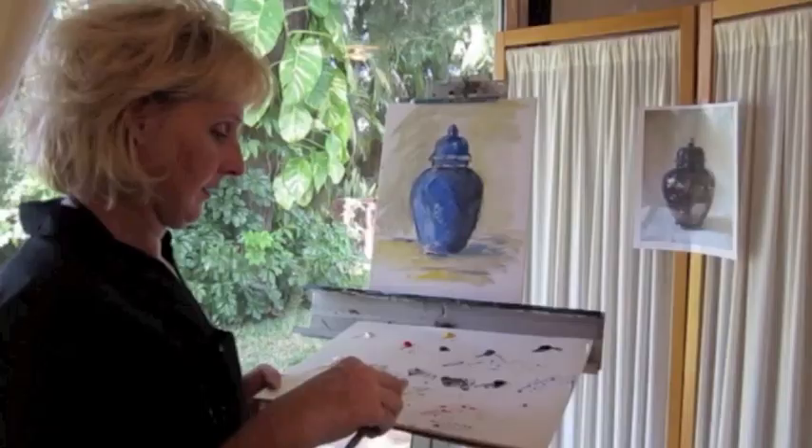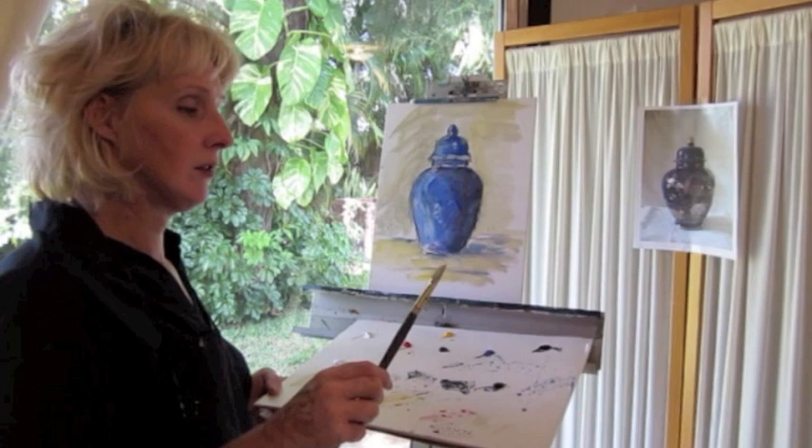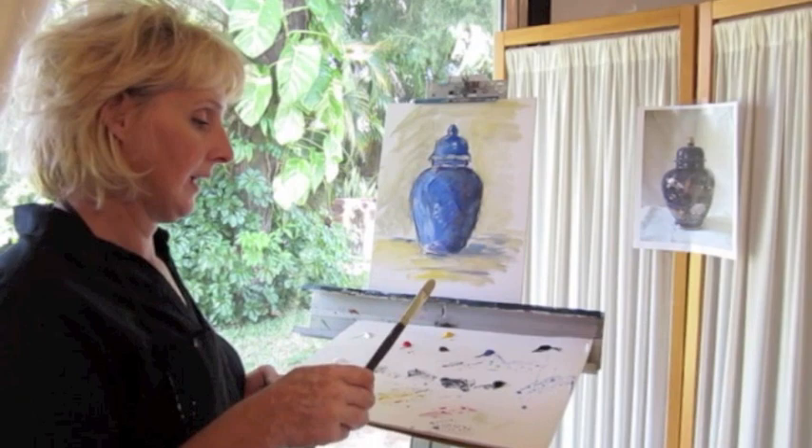Between each step, when we finish our steps, we want to also clean our brushes out — after we finish our first step, our second step, and absolutely when we finish our third. After this step, which is step two, it's time for a break.